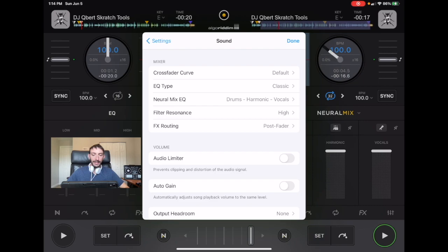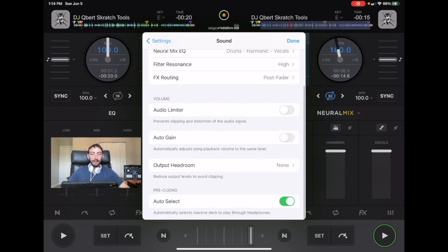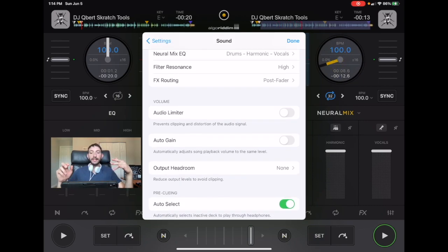Number one is the audio limiter. This will prevent the songs from clipping and distorting if it's too loud, so it will automatically limit the sound. If you guys are playing with really big speakers and expensive equipment, you're going to want to be careful not to break it. Because if you're DJing at a club and you break their sound system, you're probably not getting hired again.